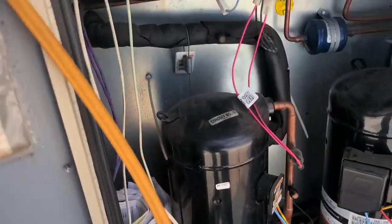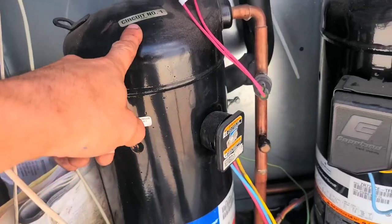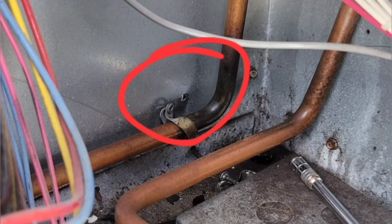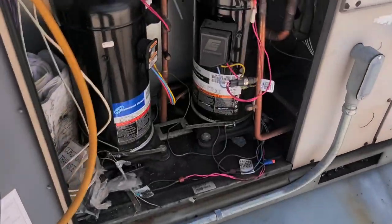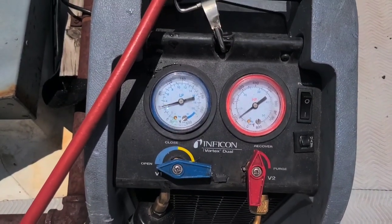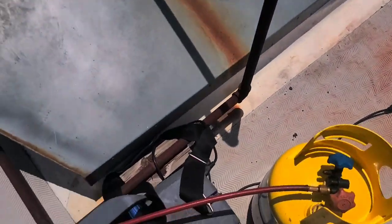Here on my rooftop unit, it's circuit one — the one that's off with the leak. The leak is down there, way back in the corner. I'm gonna recover what's in it, repair it, evacuate it, pressure test it, and recharge it.